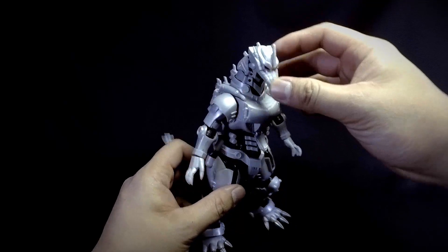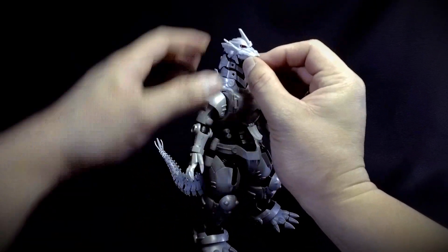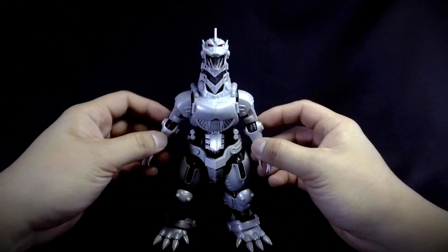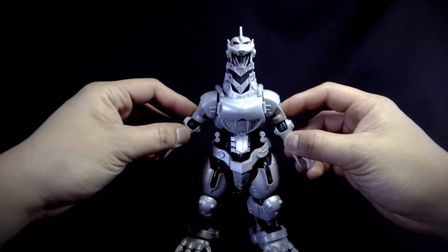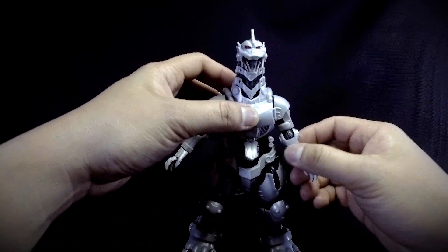Anyway, in terms of posability, the head can go side to side and up and down — very good movement. The mouth can open, and the shoulders, although limited, can spin around 360 degrees.